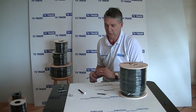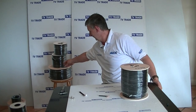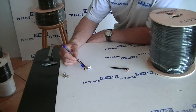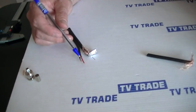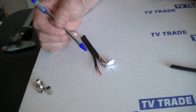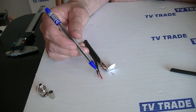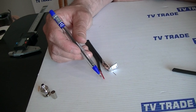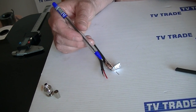This RG-59 and 2-core power cable is also available in 100 and 200 meter rolls. The key addition here is these two power cable cores — a black and a red — simply so we can tell them apart at either end when wiring it up. Inside we have braiding which makes it ideal for carrying an electrical signal.